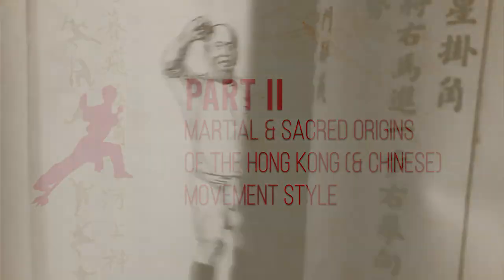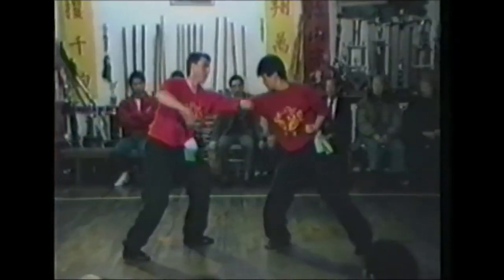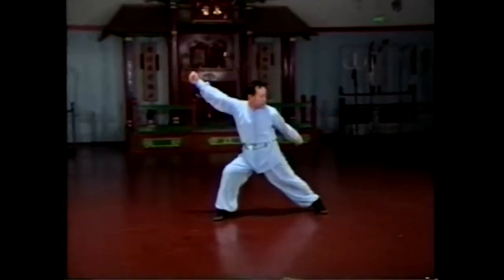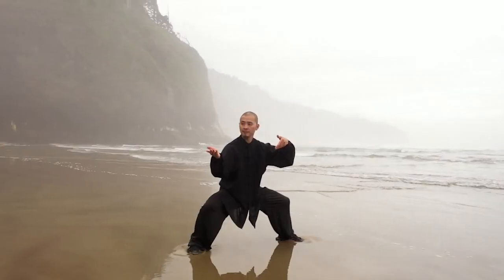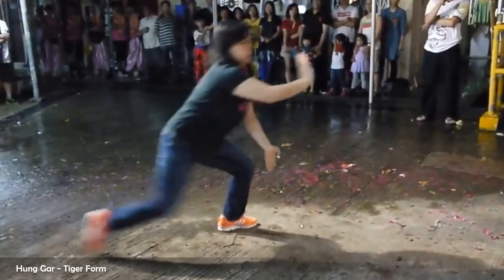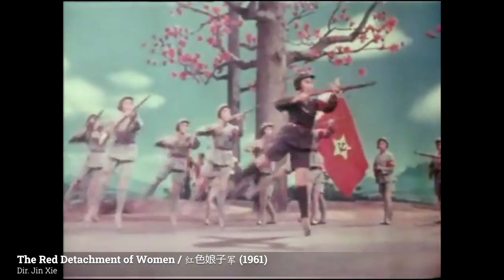Chinese martial arts as an entire system is about as diverse as all martial arts systems taken as a whole, but the main martial art aesthetics we see in the Hong Kong style boil down to cold weapon styles, empty-handed styles, animal styles — which is a sub-genre of empty-handed styles — and lastly, hot weapons or firearms and pyrotechnics.